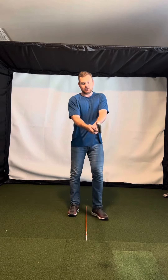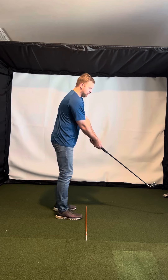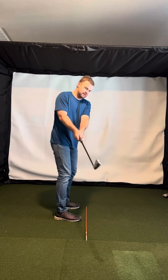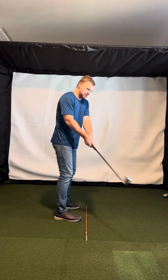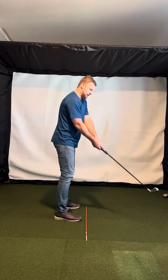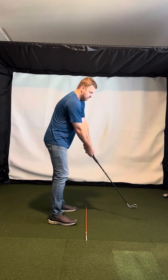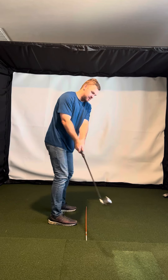In the backswing, you want to just rotate and keep everything connected. There's no rolling the hands or anything like that — that would kind of fan it open. But again, it just feels like rotation.